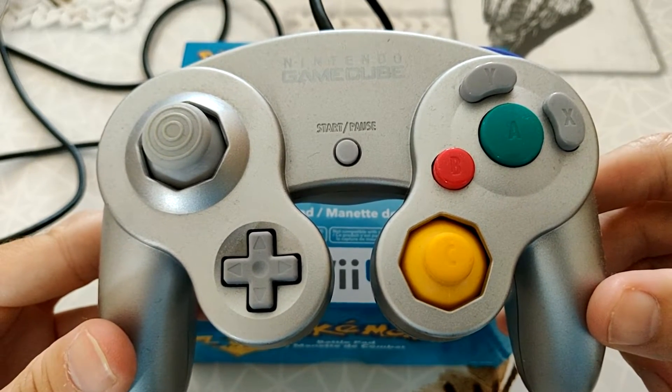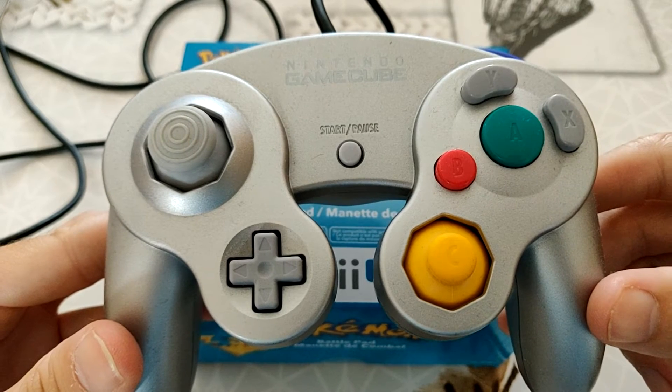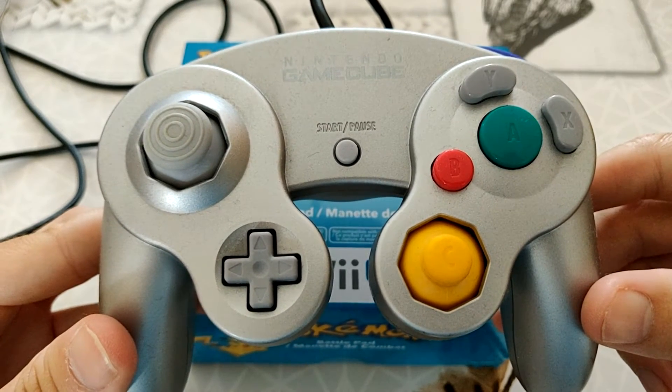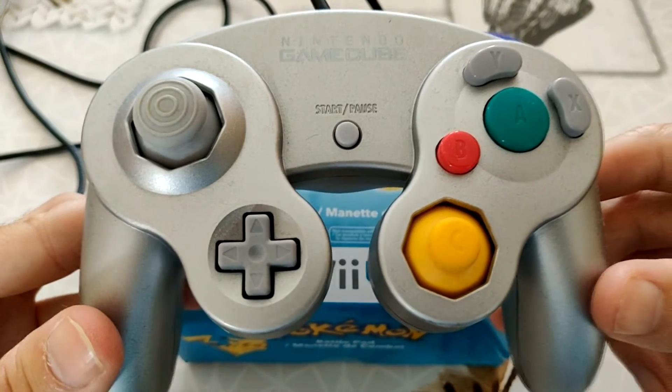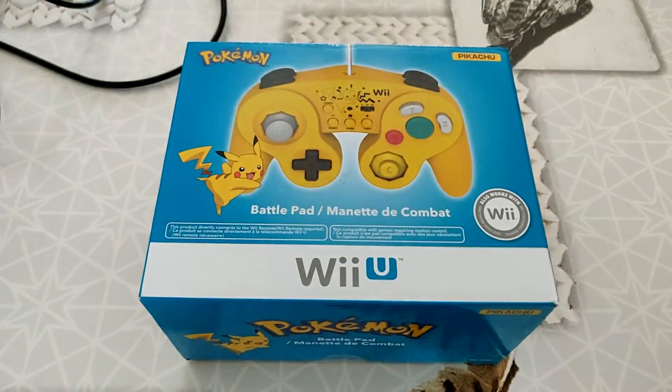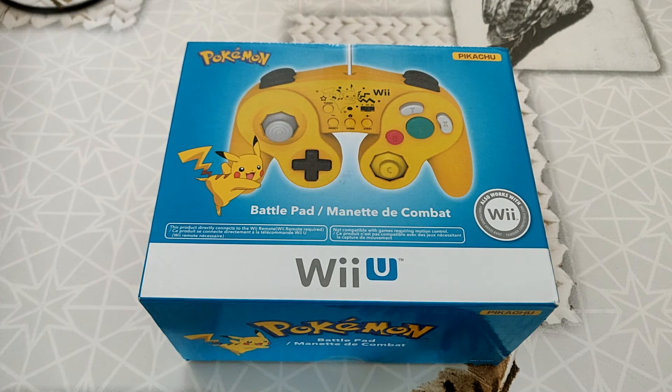À des prix toutefois très raisonnables, entre peut-être 15, 25, 30 euros. 30 euros, ça va encore — si c'est une vieille manette qui est en bon état, d'occasion, qui est très recherchée, 30 euros ça va. Mais des manettes à 80, 90 euros, non, il faut arrêter le délire.